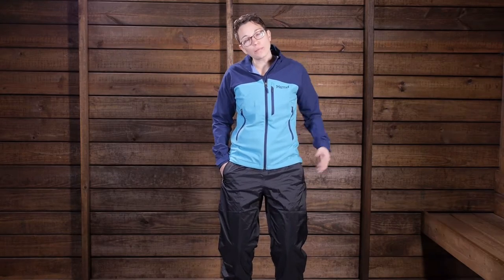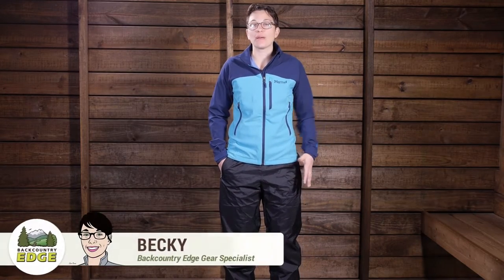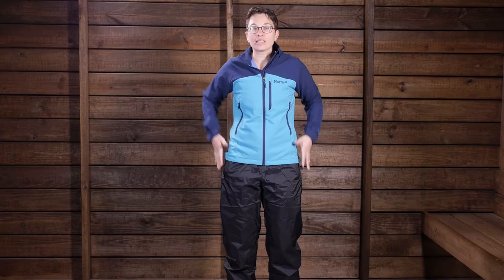We are taking a look at the Marmot Women's PreCip Waterproof Pants. These are a waterproof and breathable hiking pant that are going to protect you from the elements no matter what your adventure holds. They are nice and lightweight and packable, completely seam taped, so they are going to keep you dry, and they have got some other features that make them very comfortable.